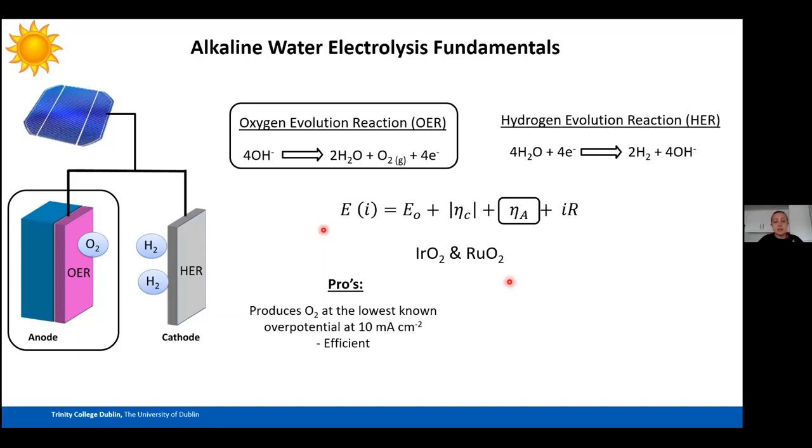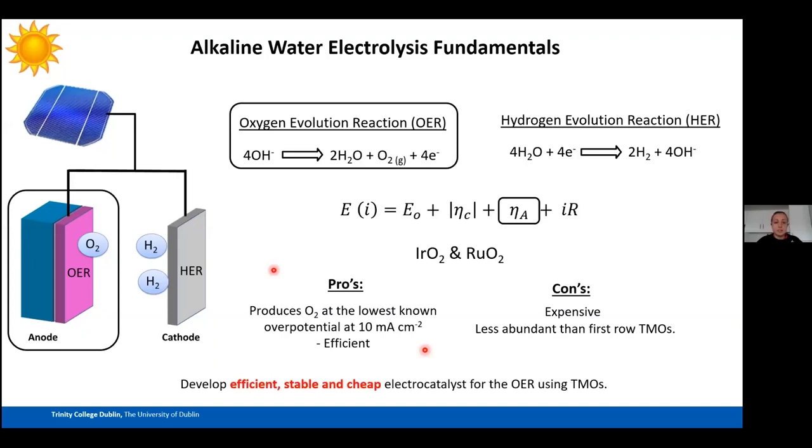The main drawback of iridium and ruthenium oxides is their high cost due to being less abundant than first-row transition metals. This leads to my PhD work: developing efficient, stable, and cheap electrocatalysts for the OER using transition metal oxides. Transition metal oxides are attractive because they have multiple available oxidation states, making them very tunable for OER, where the oxidation state of the catalyst is extremely important.